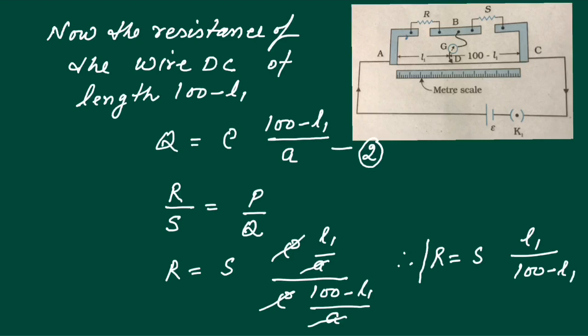By substituting the value of L1 in this equation, we find R. The value of S is adjusted so that we get the null point near the middle of the wire, to obtain the most accurate value of resistance. This is all about the Meter Bridge, with the help of which we can find the value of unknown resistance.